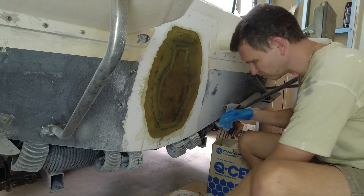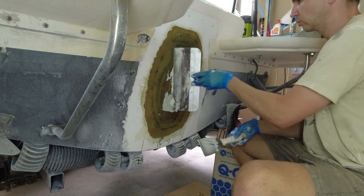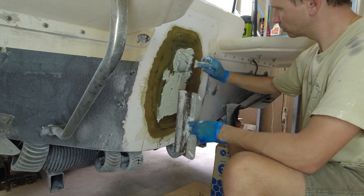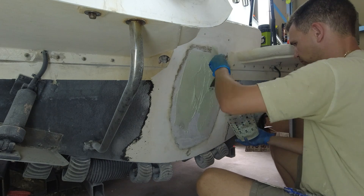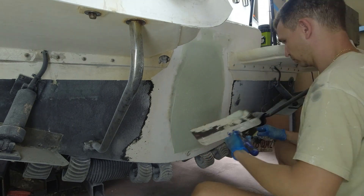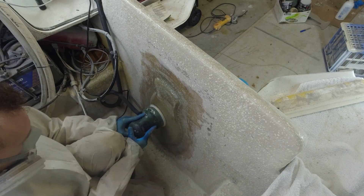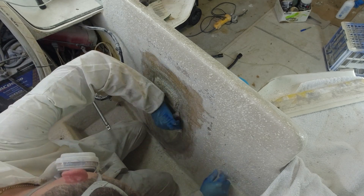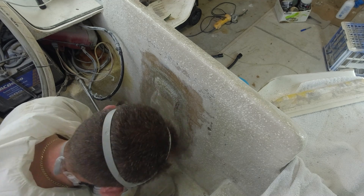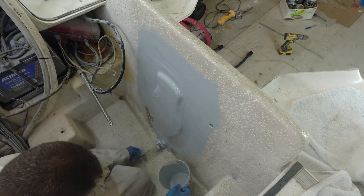Now that this had cured, Dennis mixed up a batch of the polyester unwaxed resin with Q-cell, which would act as a filler to even out the surface. A couple of coats were applied to try and get it nice and smooth — most of this would be sanded away anyway. The interior of the fiberglass work was sanded down nice and smooth, then a coat of flow coat was applied. This has a waxed finish which helps the polyester unwaxed resin harden up and go off. The exterior was also given a coat of flow coat as well.